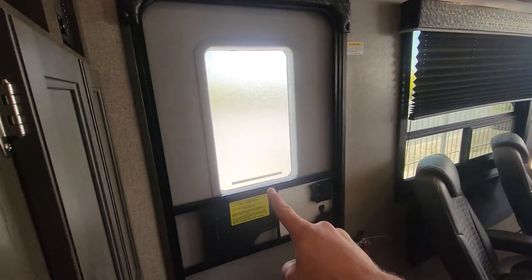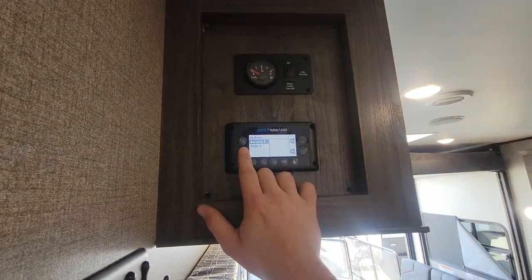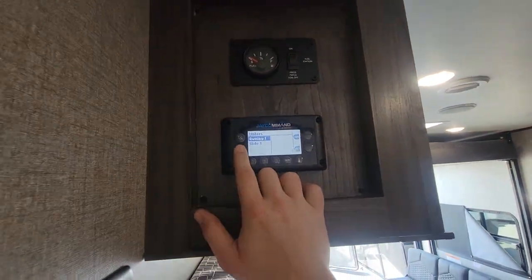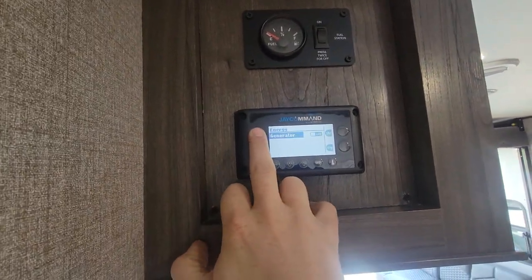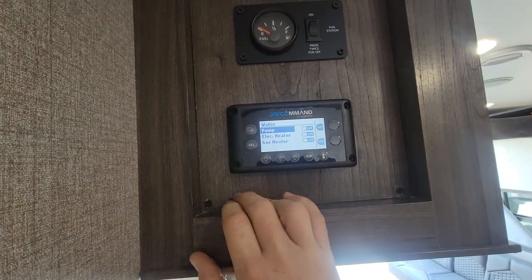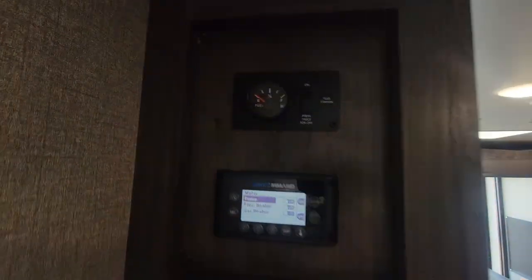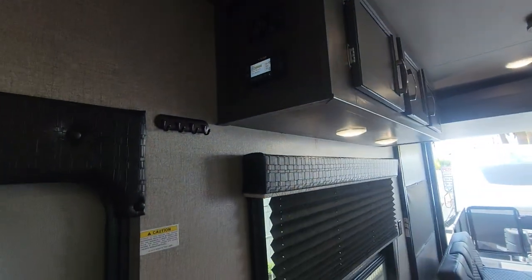Right when you walk in to the left, you have this little panel up here, which is very cool. You can select multiple things: awning, slide control, AC, generator control, devices, level testers, water pump — all that fun stuff. And then up there you've got your fuel gauge for that fuel fill.